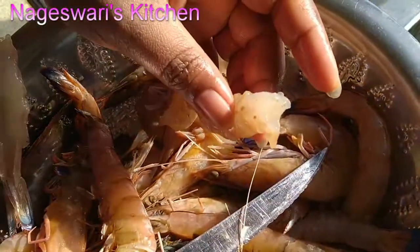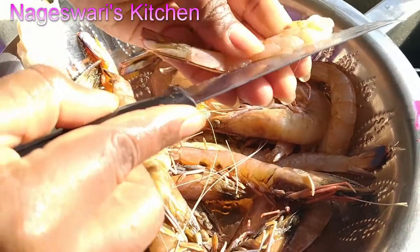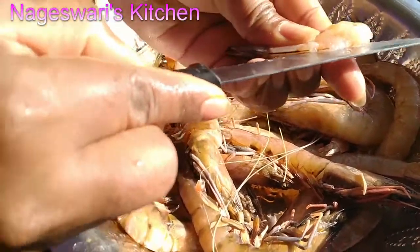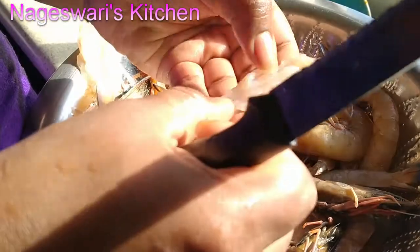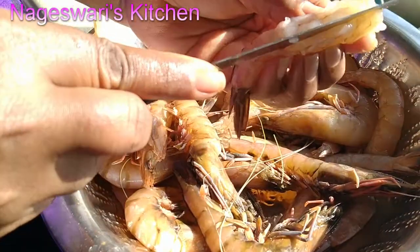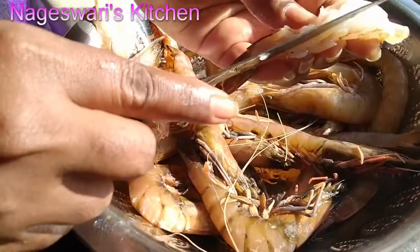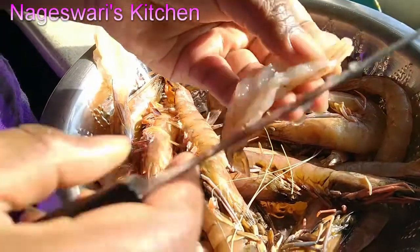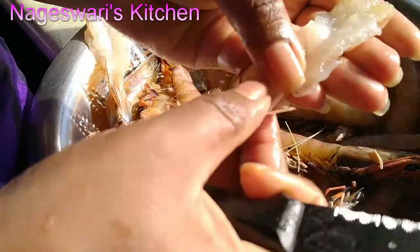You can take out the vein by pulling like this. If not, take the knife in the middle and cut all the way down, including the shell. We are going to make it into a butterfly shape. Just press with your finger to make it flat, and your butterflied prawn is ready.